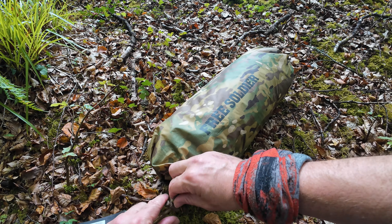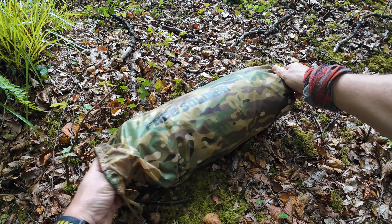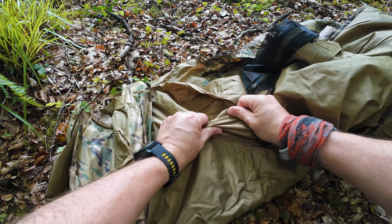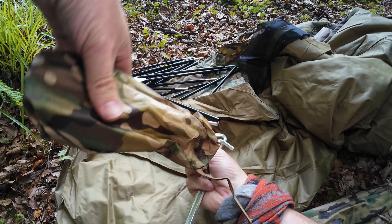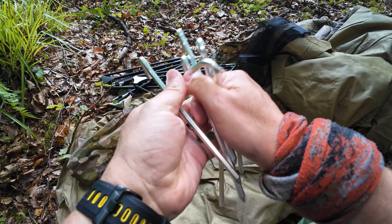Hey folks, how you doing? Today I'm looking at a tent from a company called Free Soldier. This is a budget military tent. I've never had a military tent before, but the difference between military tents and ultralight tents is military tents go for more durability than ultralight which is portability. Military tents probably use heavier and more durable materials, and you can definitely feel that in the weight. Let's open her up and see what it's like.